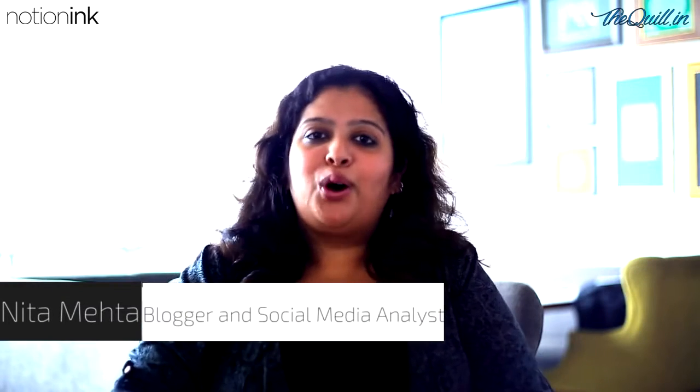Hi, I'm Neeta Mehta. I'm a food blogger and today we are here with Rohan from Notion Inc. who will answer a few of my questions about the product Notion Inc. has come up with. So let's just quickly start.